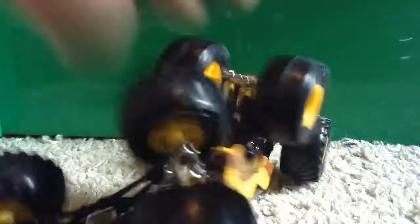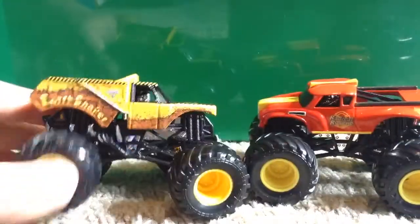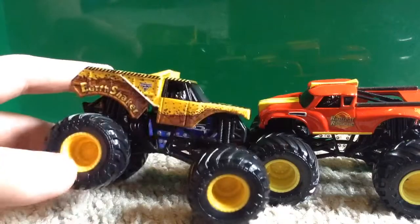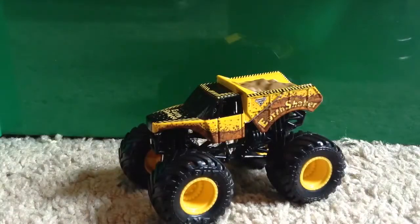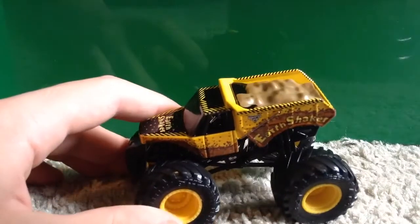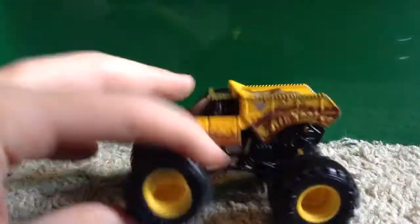I'll put all the packaging off to the side, and here are the two trucks — Earth Shaker and Radical Rescue. If you guys saw my video from about four or five days ago, I unboxed and reviewed all the trucks from mix three, and Earth Shaker was one of them. This is the exact same truck but the only difference is this one has yellow rims, while the singles version has black rims. I won't go too in depth since I already reviewed it recently.